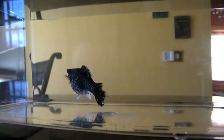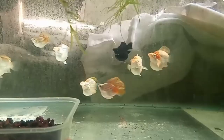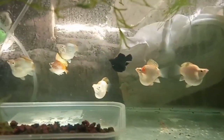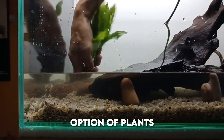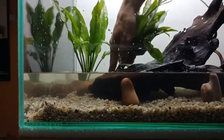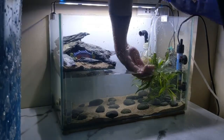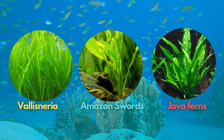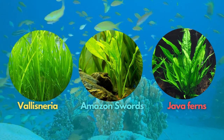First, your tank size. You can keep molly fish in tanks as small as 15 gallons, but 20 gallons long is a good candidate to start with. For the small tank, you could keep up to four mollies if you have good water filtration and perform regular aquarium maintenance. Second are optional plants. Although mollies thrive in planted aquariums, they are omnivorous fish known to feed on delicate, soft-leaved plants. Plants like vallisneria, amazon swords, and java ferns could make a rugged and simple but beautiful planted aquascape for these fish.